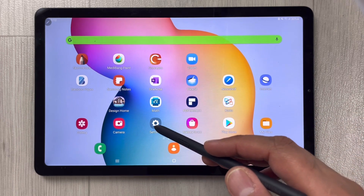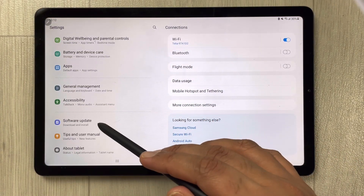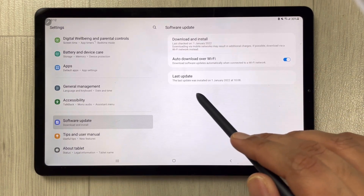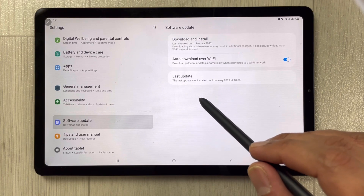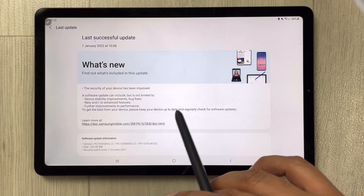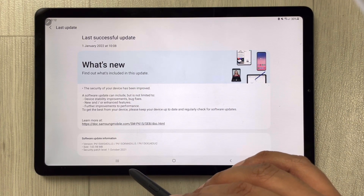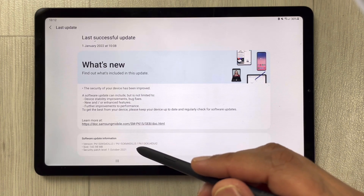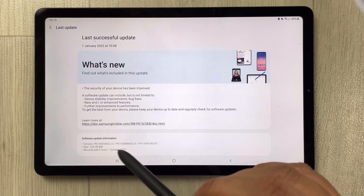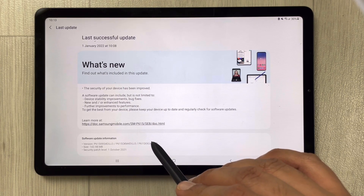If you want to get information related to this update, go back into Settings, scroll down to Software Update, and select the Last Update option. It will show you all the relevant information about the security patch level, and the size of this update is 143.98 MB.